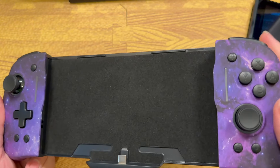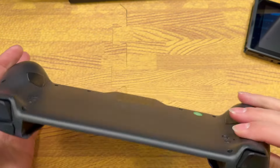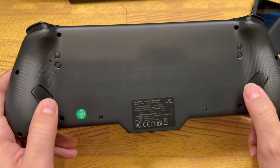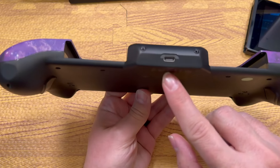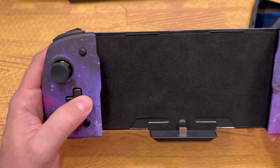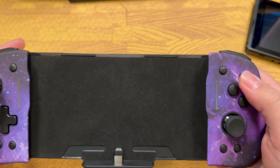And there it is — Cosmic Nebula. It has a really nice, soft, rubbery texture to this outer shell part right here. And on the back, it does have this textured grip on it. We do have back buttons on this controller, by the way, and that is pretty awesome. We have a USB-C port on the bottom for that pass-through charging, an actual D-pad, full-size sticks, and your A, B, X, and Y buttons here.